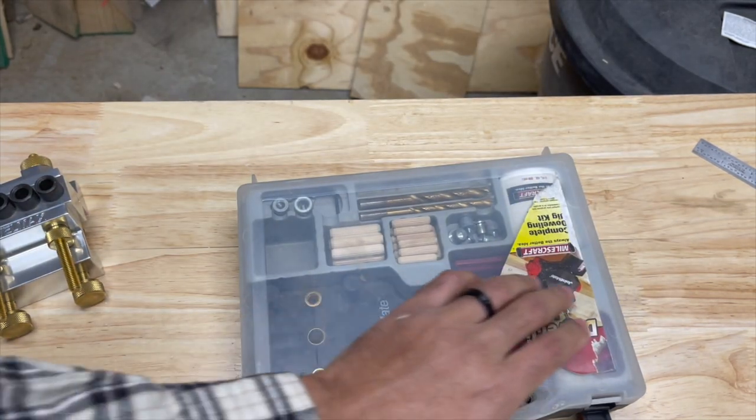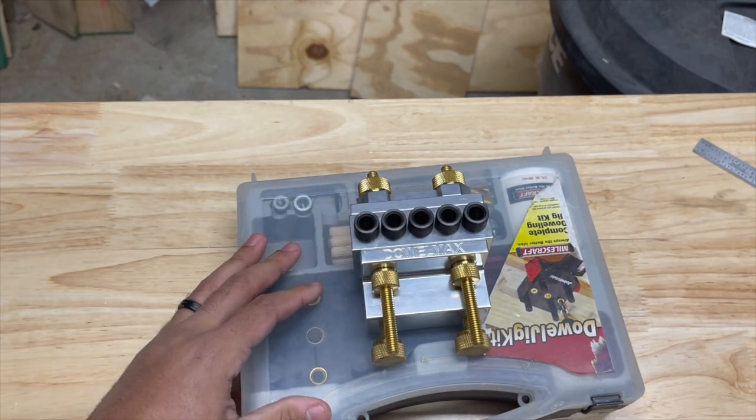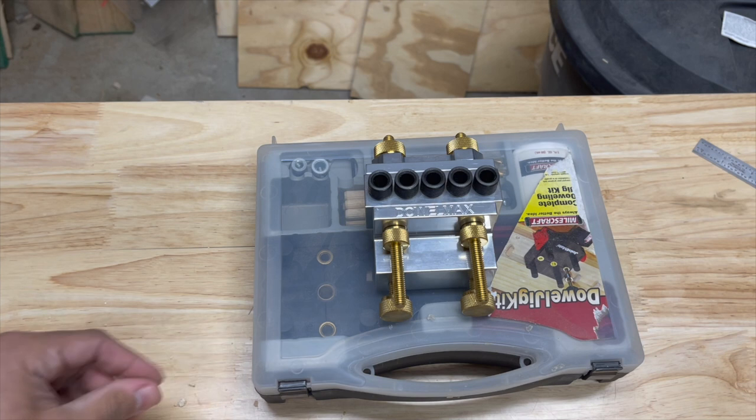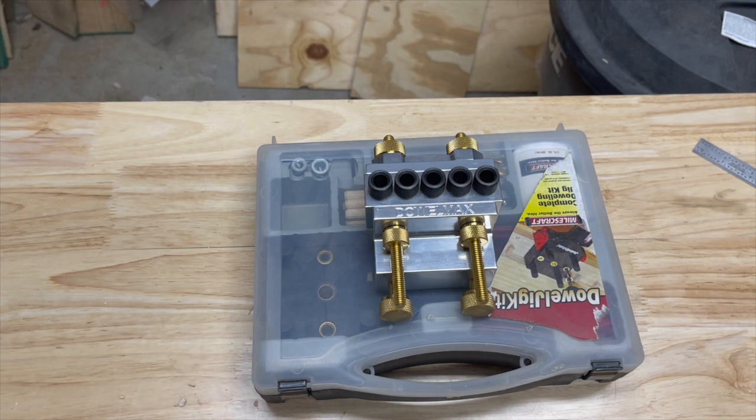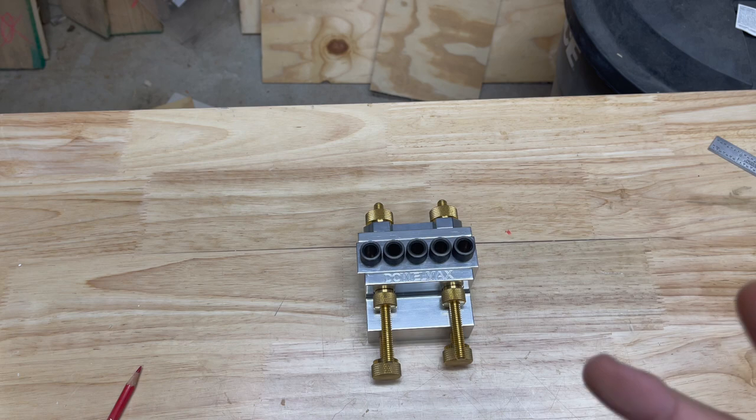If you're going to get a doweling jig, get a good one. And with that, I appreciate you guys stopping by. Appreciate everybody who's been subscribing and watching. If you guys have any questions or opinions on the matter, let me know down in the comments — I'd love to know what you guys think about this. And until next time, I'll see you guys on the next one. Peace.